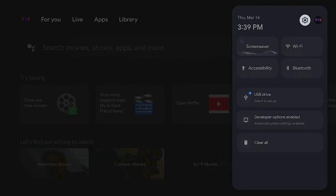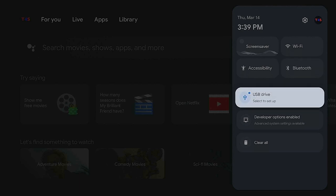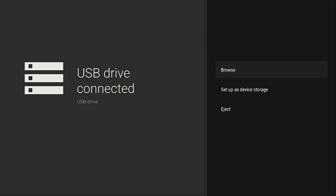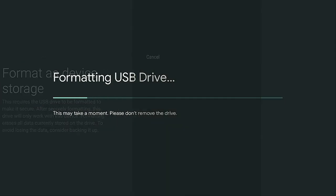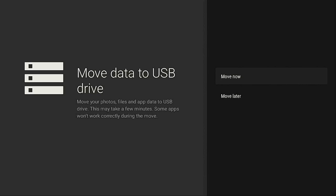After the USB drive is inserted into the OTG cable's USB slot, you'll get a message when you go over to the gear icon — it will say USB drive. Select it to set it up. Go down to where it says Setup as Device Storage, click the enter button, then go down one more time and click Format, so the drive gets formatted for the Onn streaming device.